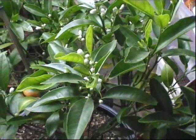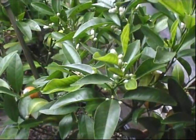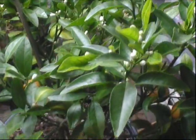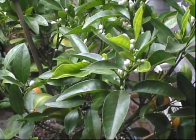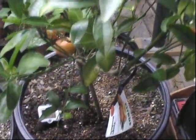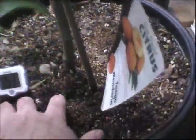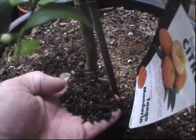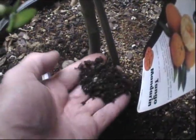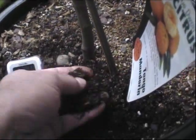Even though this citrus seems to be doing great, I don't want it to suddenly die because I've killed the roots from too much moisture. So maybe I'll have to just repot these. I mean, I thought these were pretty light soils — I just have a lot of the turfis in there.